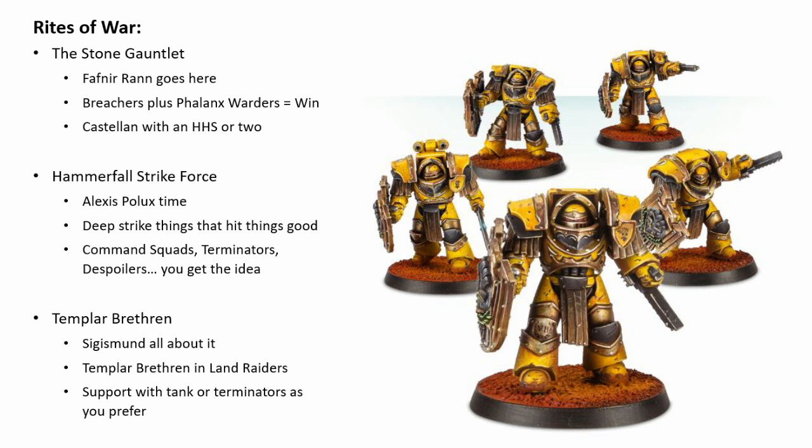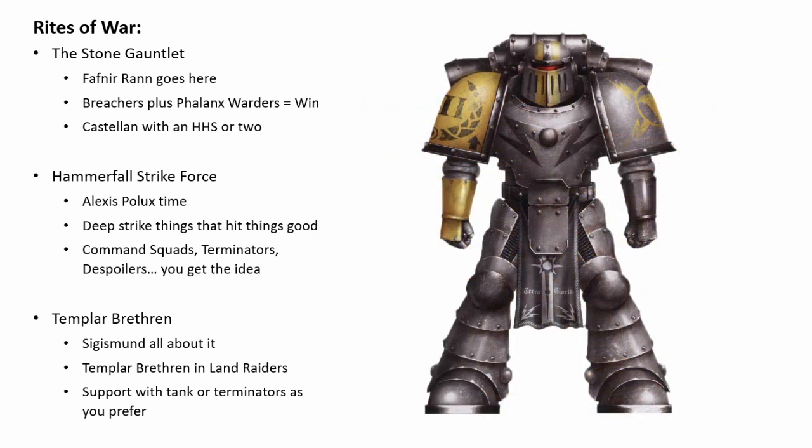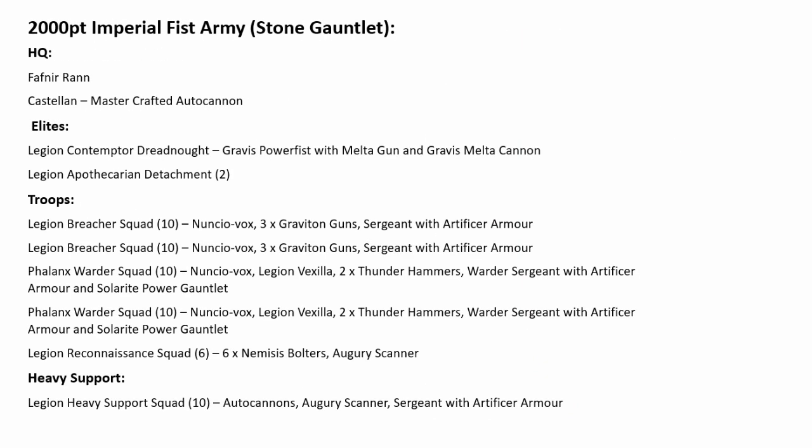And that's the three Rites of War. I don't think I need to go deep into their armoury or characters, as they've already been integral to our discussion. They have a bunch of great characters and a bunch of great stuff in the armoury — it fits in the list beautifully. Let's have a look at what a 2,000-point list looks like for a Stone Gauntlet Imperial Fist army. I like 2,000 points as it forces you to make some considered list-building decisions, and I've chosen Stone Gauntlet as it is just quintessential 7th Legion. I also believe it's actually the more consistent and competitive approach in the current Heresy meta.